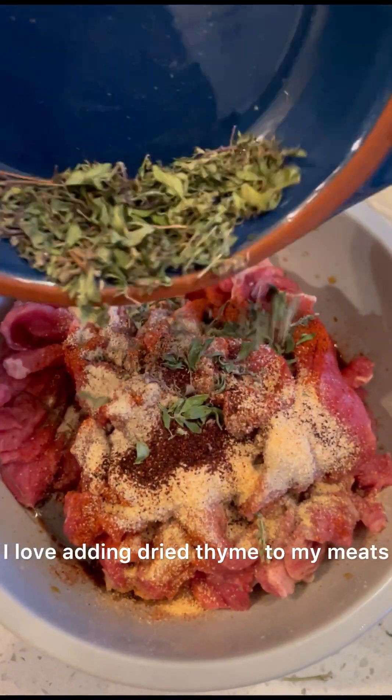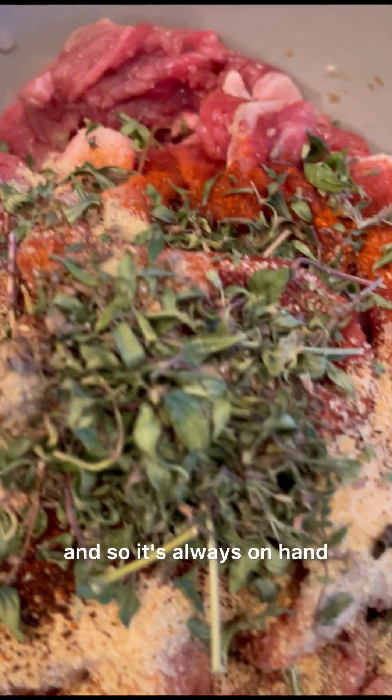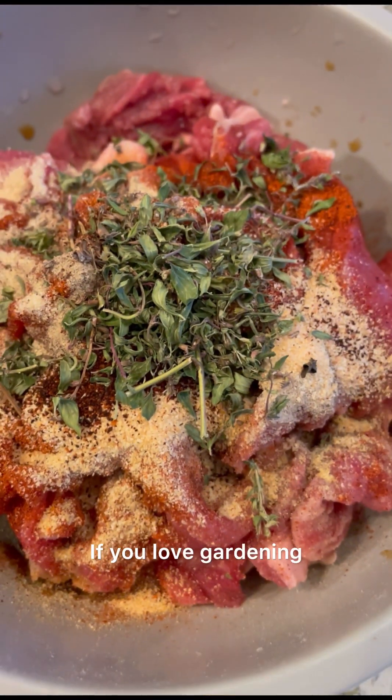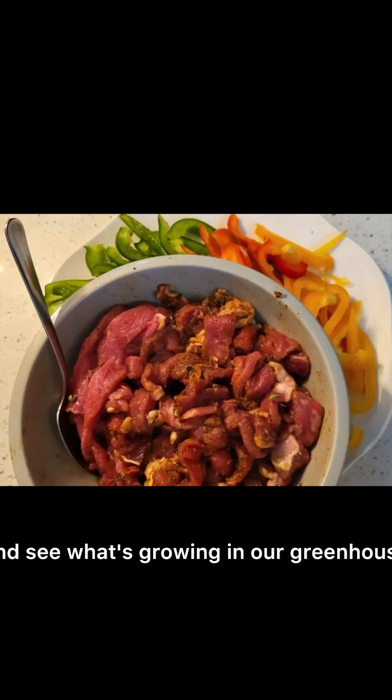I love adding dry thyme to my meats — we grow it in our greenhouse so it's always on hand. If you love gardening, be sure to check out our garden playlist and see what's growing in our greenhouse.